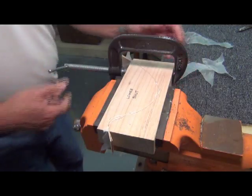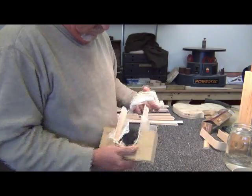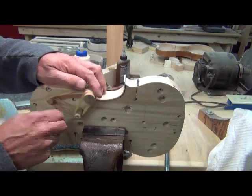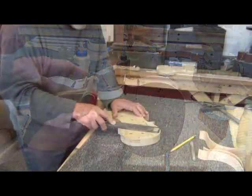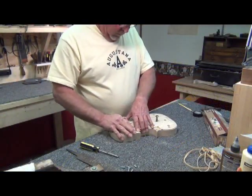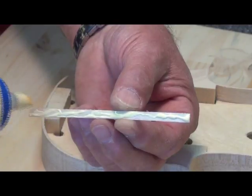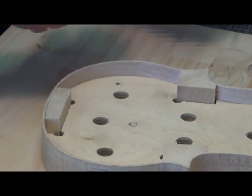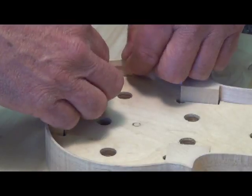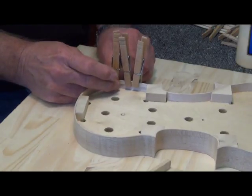Everything's nice and tight. Now taking them out — sometimes like on the center bout, you kind of have to knock that around a little bit to get it out. This is a precautionary step that I take before I start gluing the bouts in. Once the glue is hardened, I trim the bout off even with the form. I use white or yellow glue, either one, because we want this to be a permanent joint — something that's fairly moisture resistant. Clothespins make great clamps for these. As I put each one in place, I kind of give it a little squeeze at the bottom.